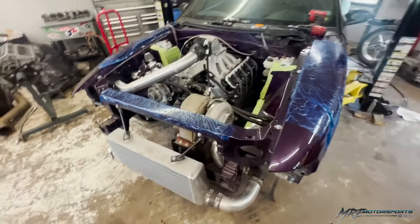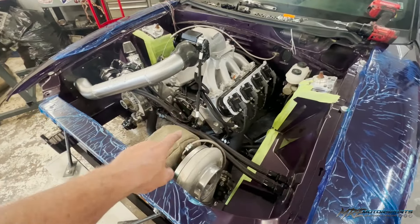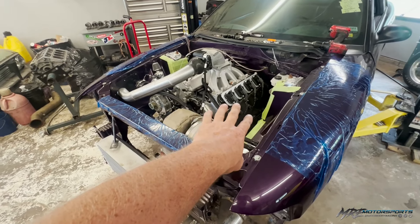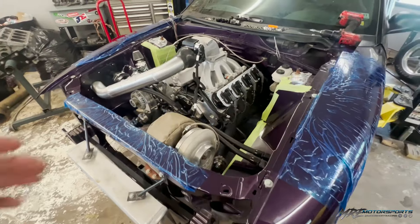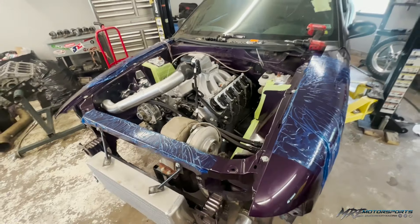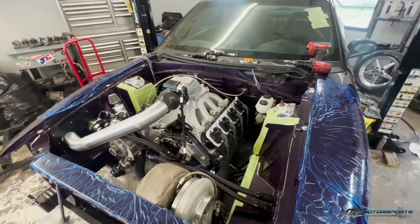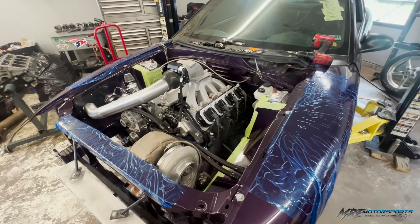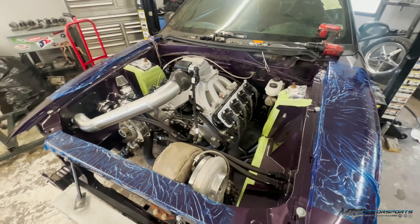We've been chipping away at this — we got valve covers on it now. We got ICT coil brackets. I did the valve covers in black. I was going to do them in silver, but since we're putting coil brackets on it, if I was going to use the stock coil brackets I would have left the valve covers raw aluminum — they would have looked better with the black coil brackets. But I kind of flip-flopped it, did the billet brackets, which cleans everything up a bit.